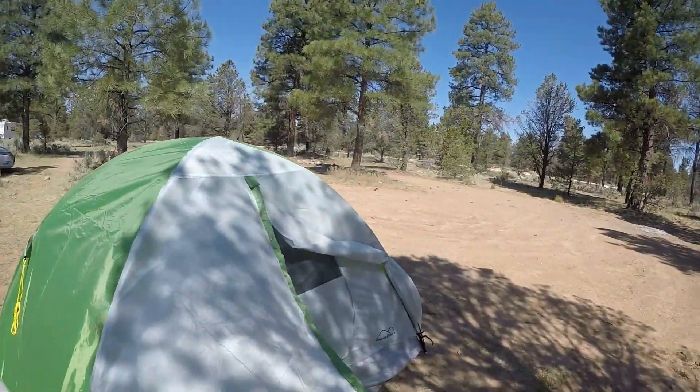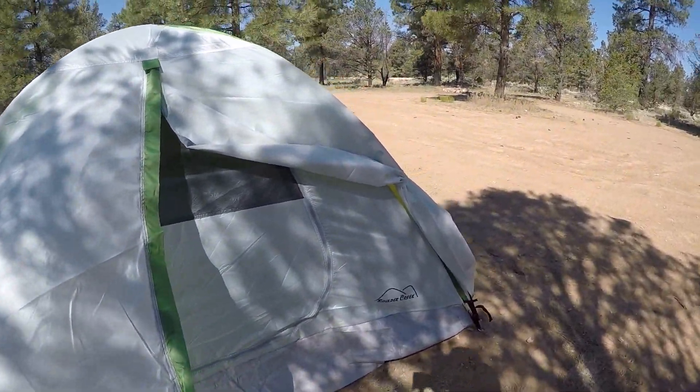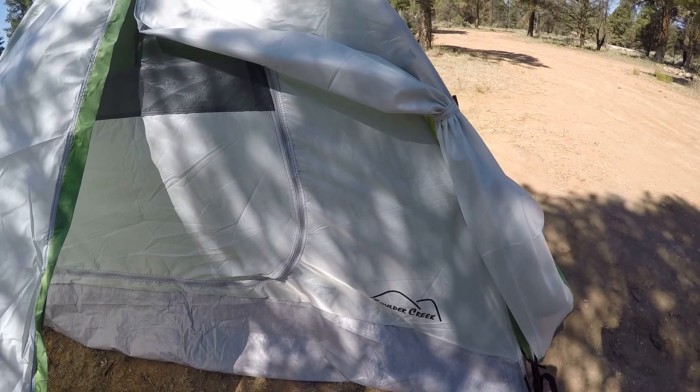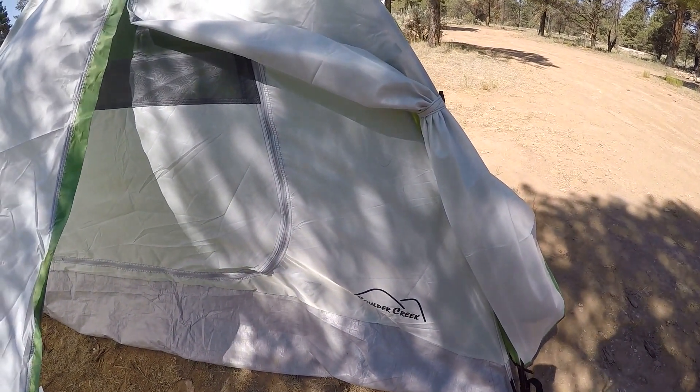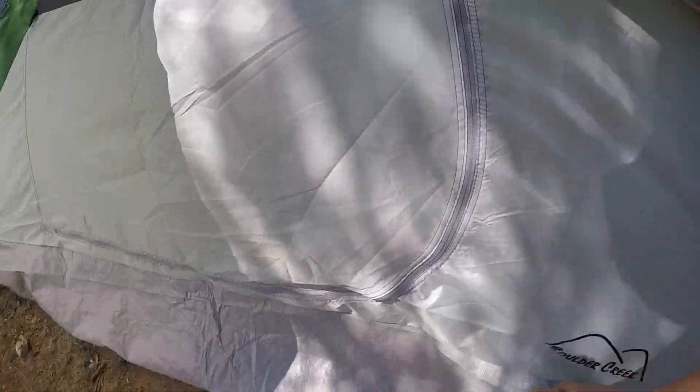Hello and welcome to Inside Living. I've got a surprise for you guys — a new two-person tent from Big Five called the Boulder Creek Hiker 2. Very good quality, thick tubing.